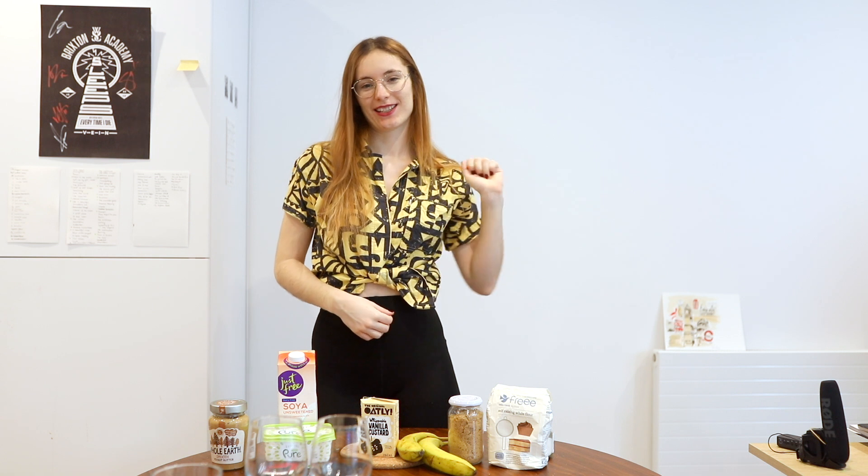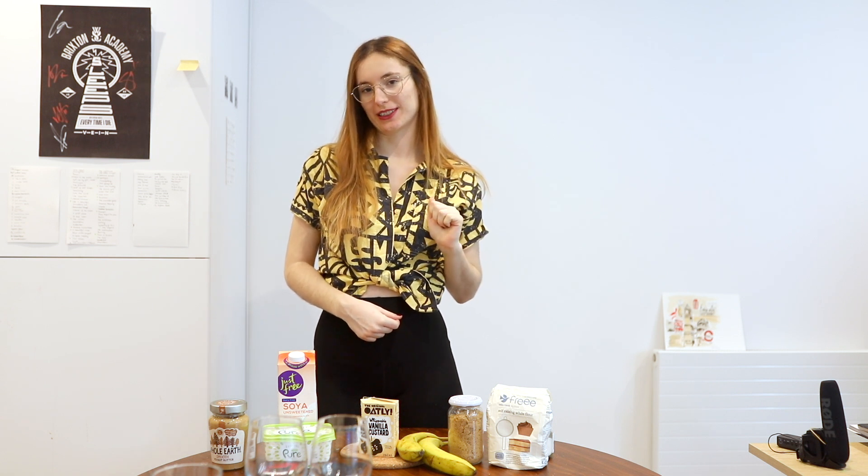Hi and welcome back to my channel. Today we're gonna do a cookie dough dessert: a banana mousse, banana cream, and then the cookie dough and some cream on top. Let's get started.